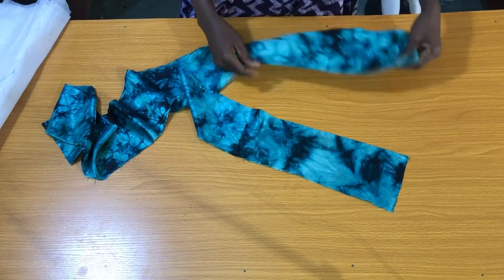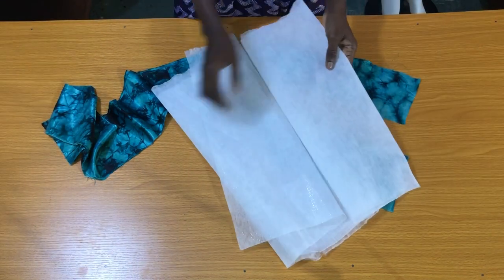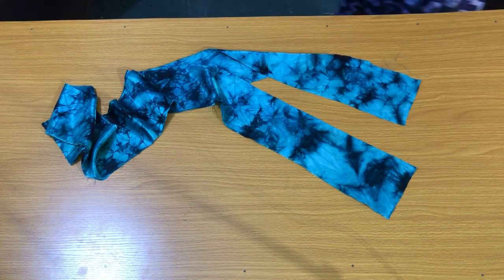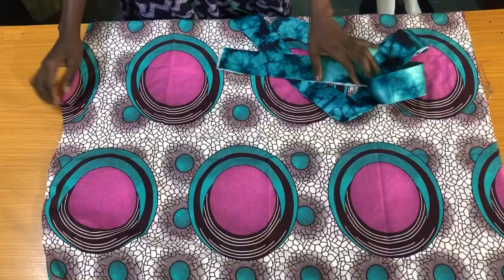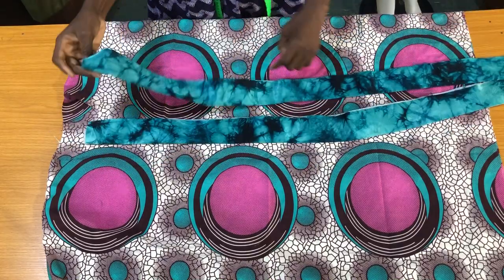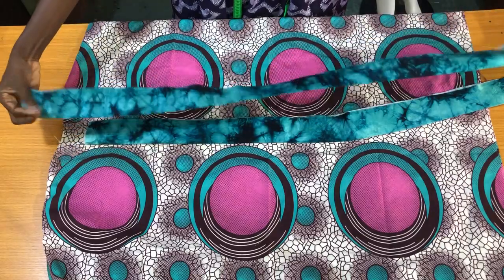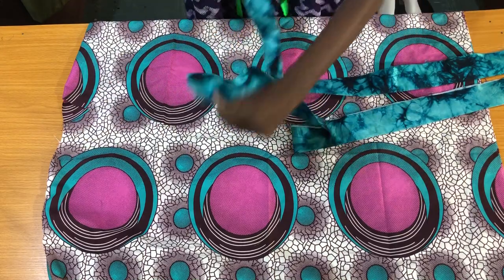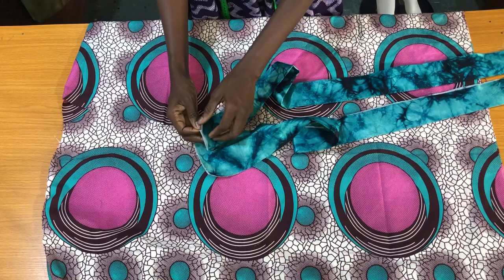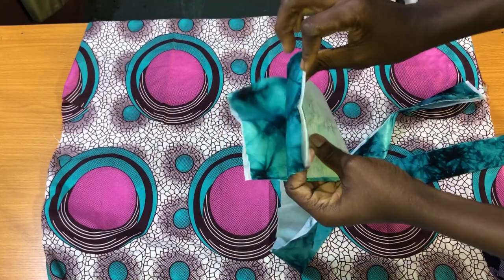I have two straps which are five inches wide and 40 inches long. I'll place these straps on the gum stick to trim, then use the hot iron to gum the gum stick to the adherent fabric. Now I'll take it to the sewing machine to attach both collar pieces by half an inch.